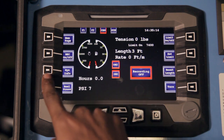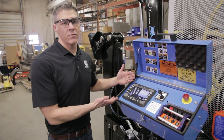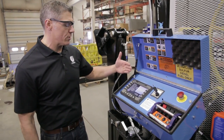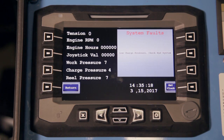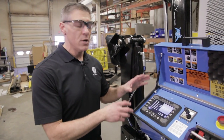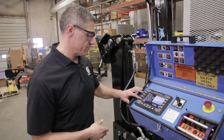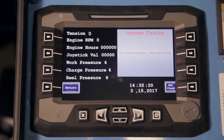The third button on the box is our system info, and our system info just allows you to see what's going on with the machine in real time. It'll have your tension, your engine RPMs, engine hours, your working pressure, charge pressure, and real pressure. If you're having any issues or you're not quite sure what's going on, you can hit that button and it'll give you a good indicator of what it's doing. When you're done, hit the return button.